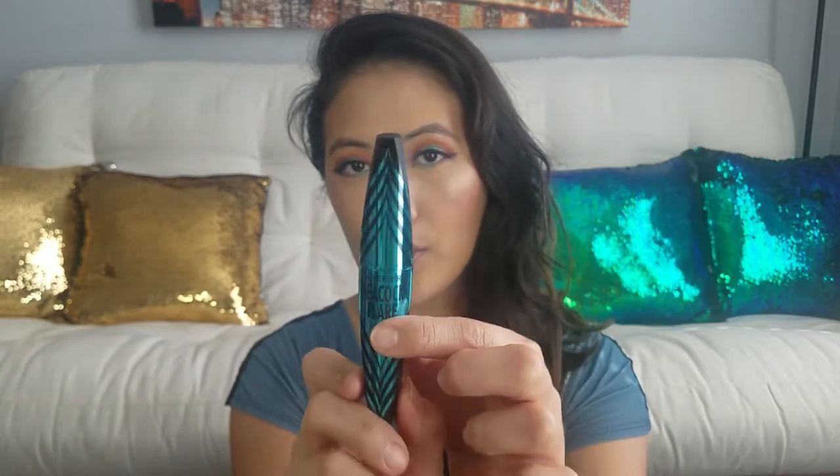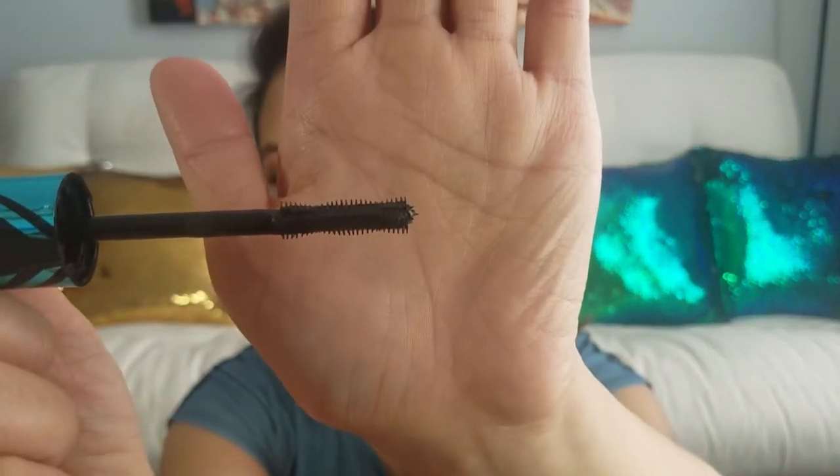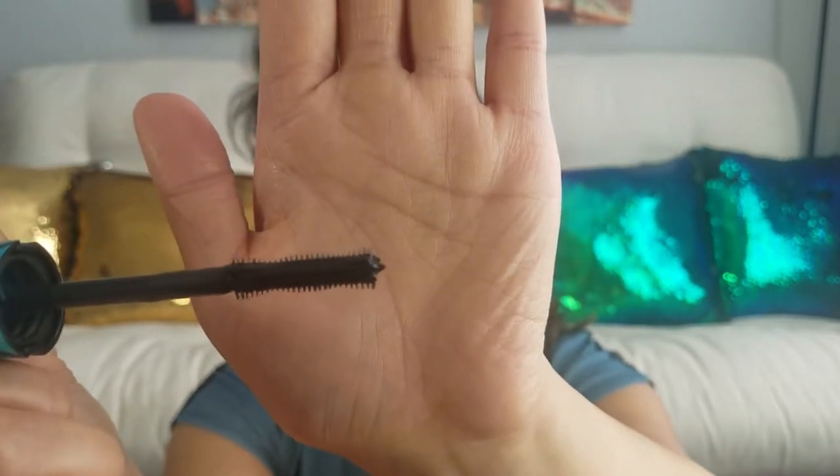Alright, so we're gonna open up this CoverGirl Peacock Mascara. Very interesting — it's not like a round tube, it has a very interesting shape to it. And I guess what they mean by being ergonomically friendly is the top where you grip is made out of rubber, so it has a nice feel, a nice grip to it. Alright, so we're gonna open that up and check out what the wand looks like. So the wand — that is what the wand looks like right there. They did say the ergonomic handle provides precise application. I guess if I'm holding it, it feels nice. Not 100% comfortable in my own opinion, but nothing to complain about.